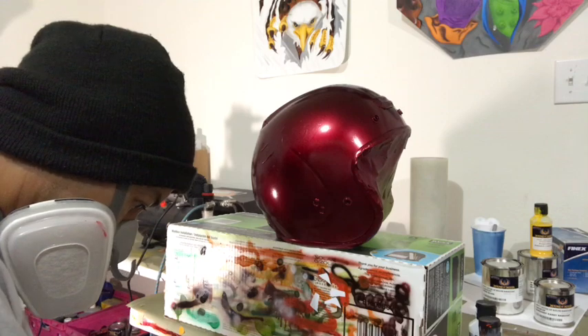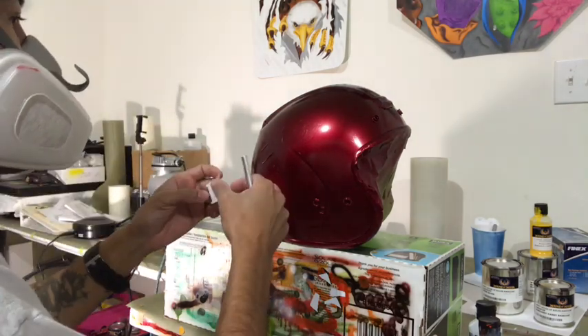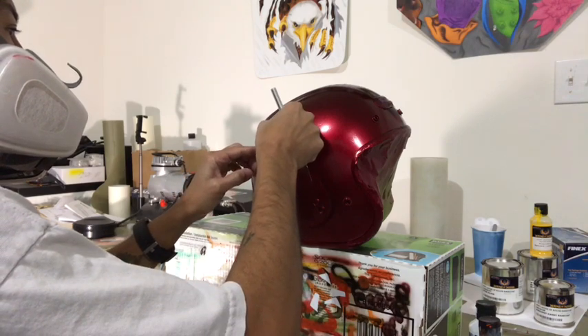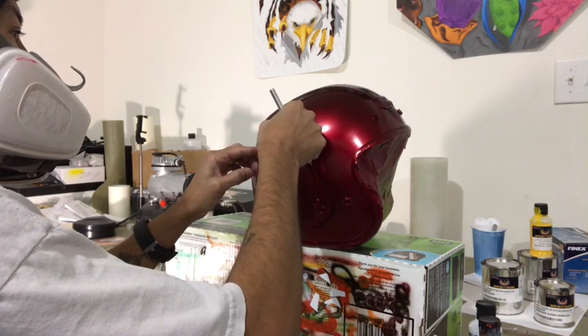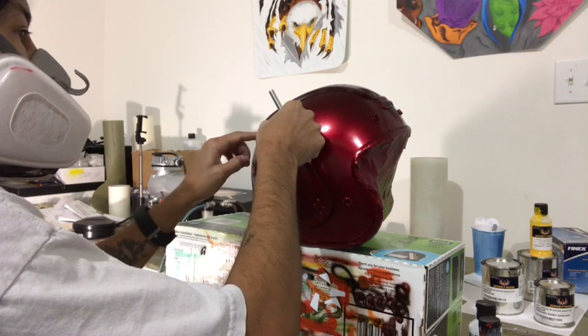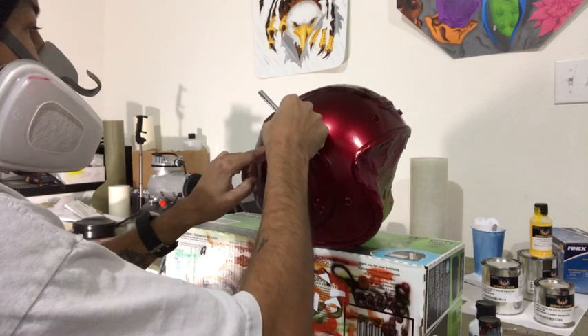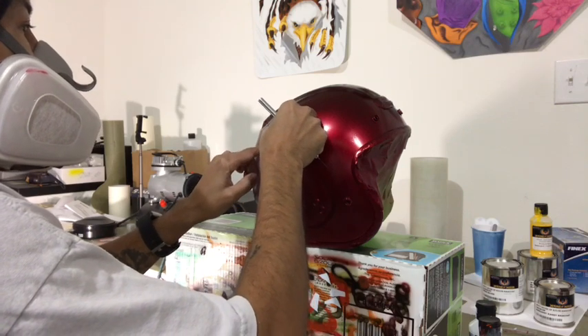Now I'm masking the letters back up so I don't get overspray while spraying the yellow trim. I'm taking my time and making sure I get everything covered so I'm ready to go into that step of spraying the yellow.